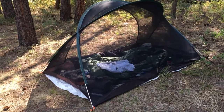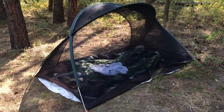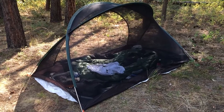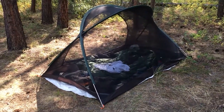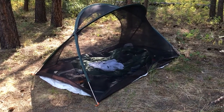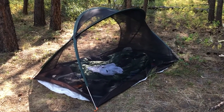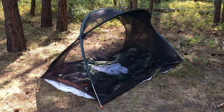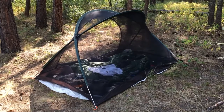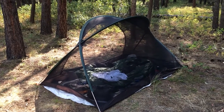This is a REI Bug Hut 2. It simply takes two poles and it pops up — it's freestanding and it has a bathtub basin. But the rest of it is entirely mesh. The philosophy behind this is that it maximizes ventilation, so even in a light breeze you're going to have air passing through the tent.